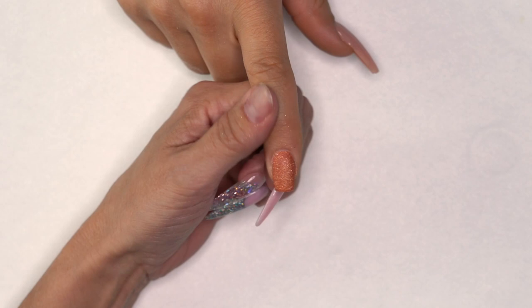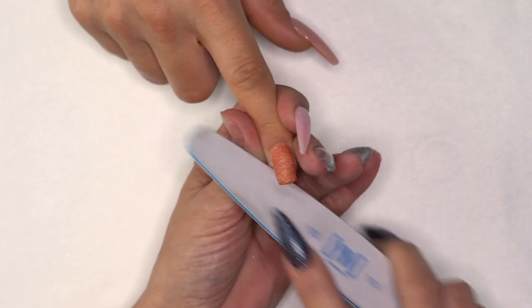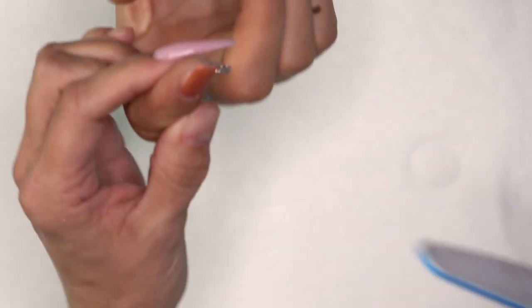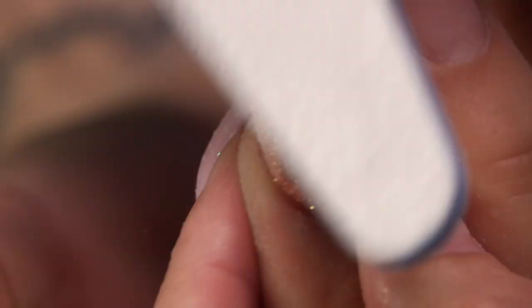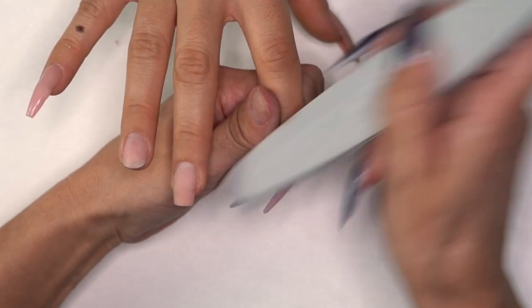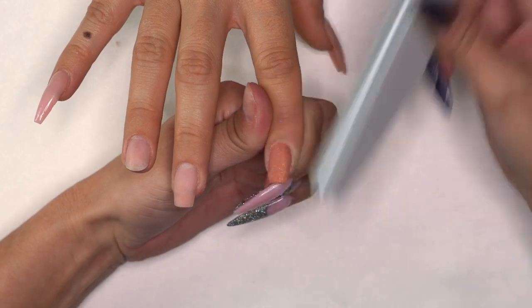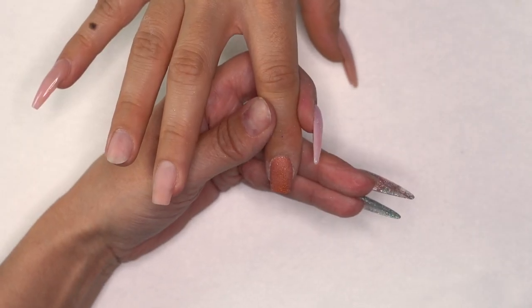Now take a file, clean up your sidewalls, make sure we're nice and tight, and get a nice shape. If you have any bumps or lumps you can file them out, but usually it's very minimal. I tend to take a 180 sponge buffer and go around the cuticle area, making sure everything is nicely blended in — and that's usually all it takes.